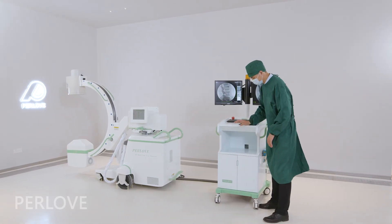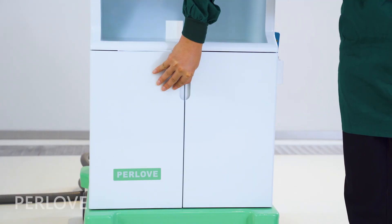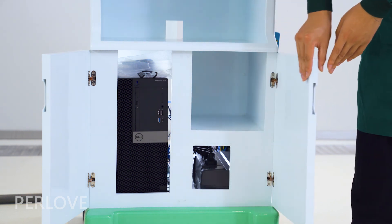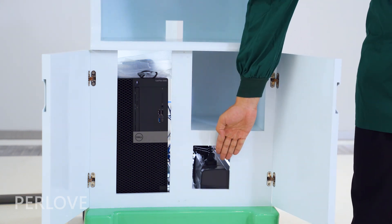The workstation is equipped with a UPS power supply that can ensure the computer can last for 10 minutes after power failure.